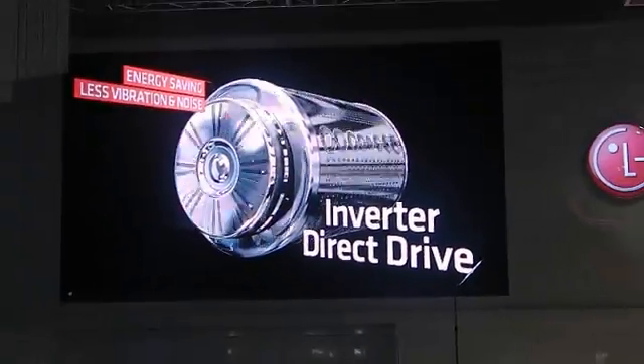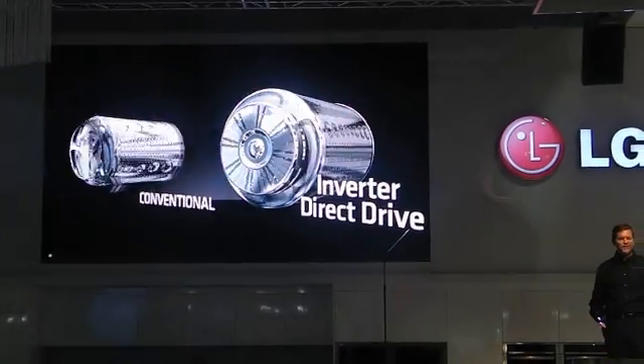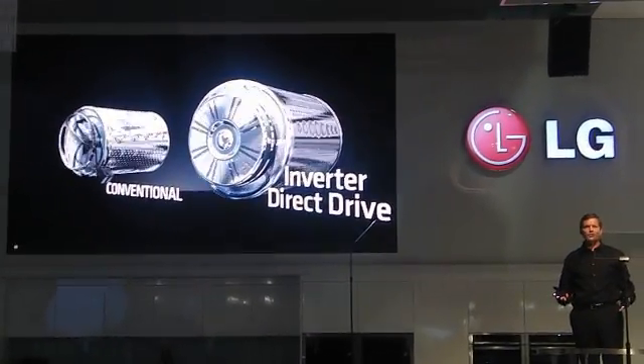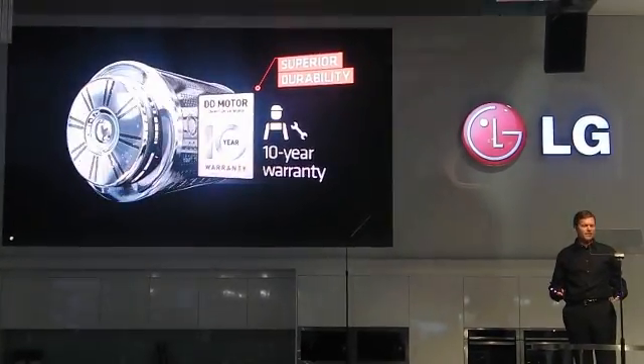LG's washing machines use this simplified motor, which significantly improves durability, and the 10-year warranty will ensure satisfaction for years to come.